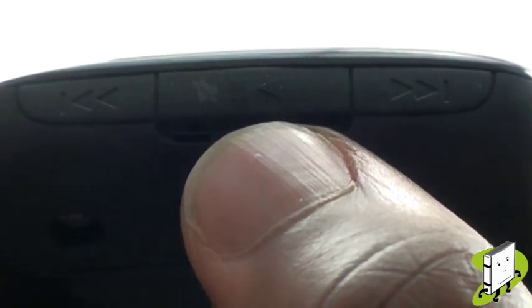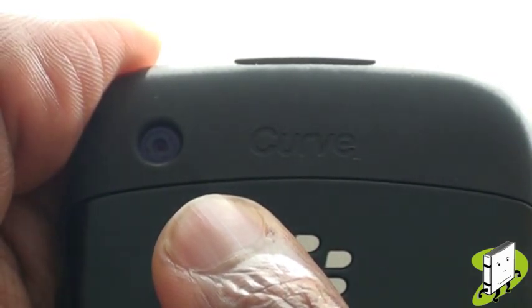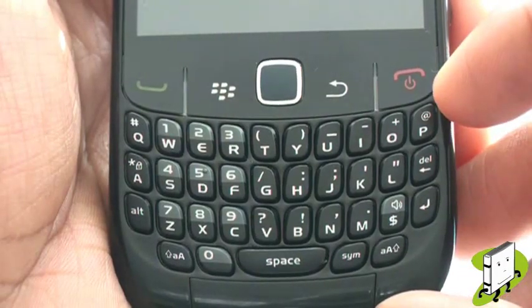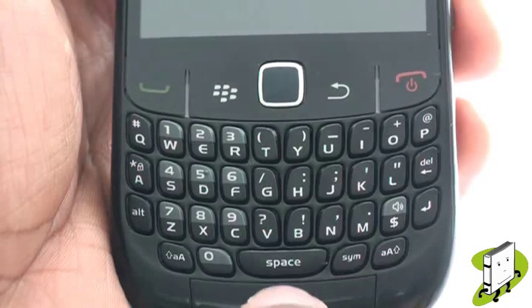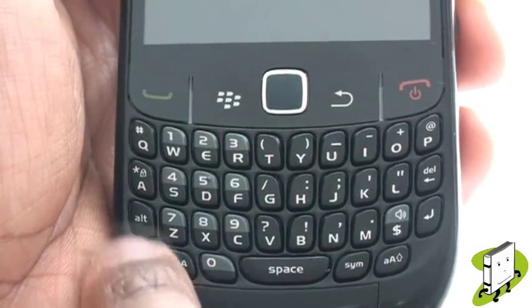On the reverse of the handset is your 2MP camera. You have a well-spaced QWERTY keyboard which is good for messaging, with Shift and Alt keys to quickly type numbers and symbols. Pressing the Alt key then the left Shift key will activate your number and symbols lock mode.